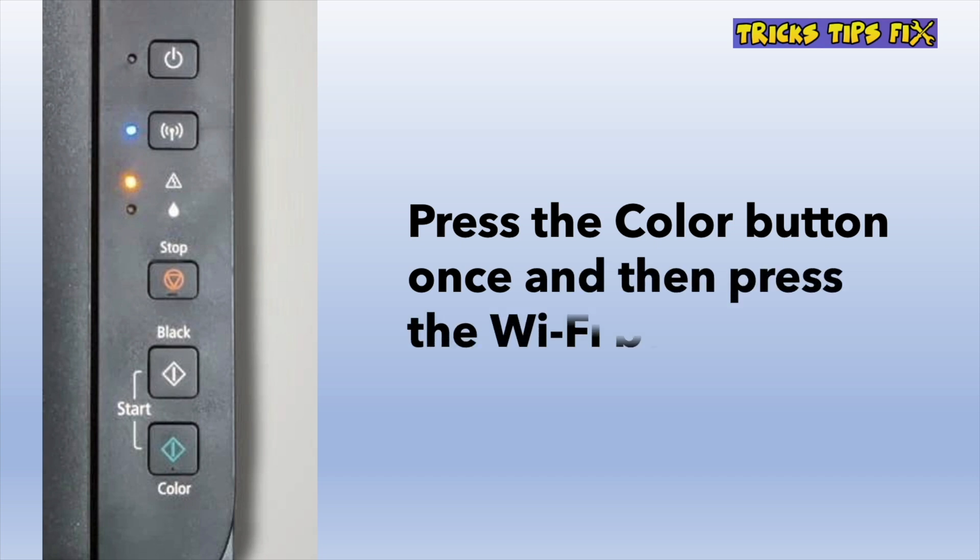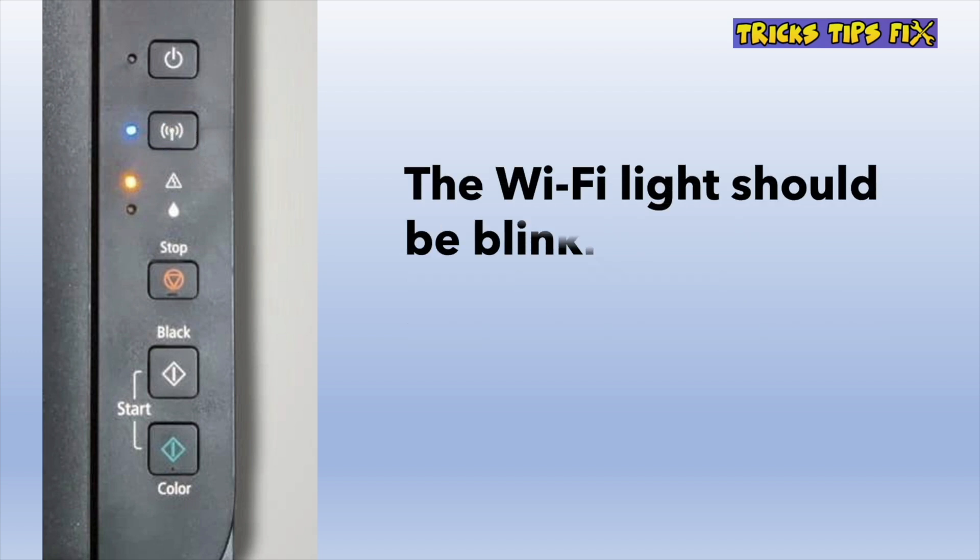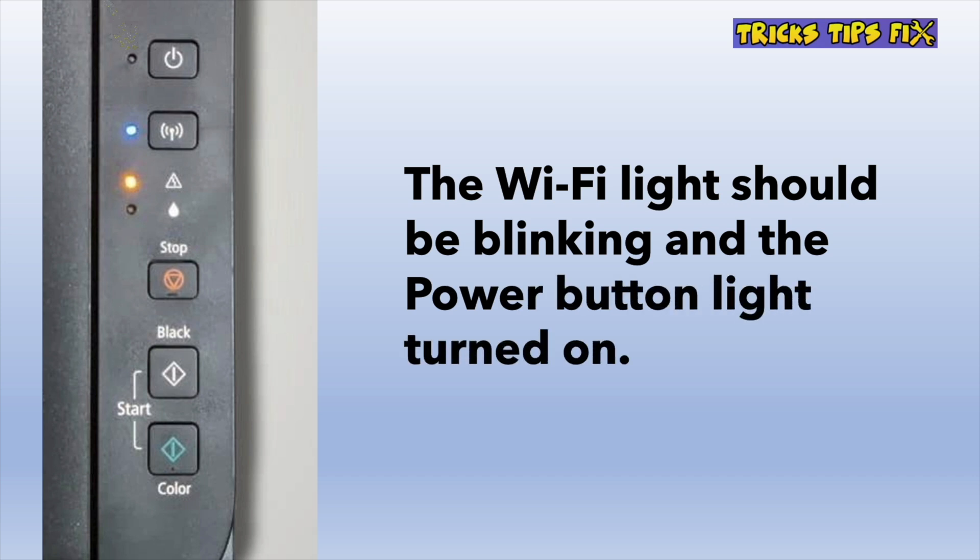Then press the Color button, which is the last one, one time, and then press the Wi-Fi button one time too. To know if you did all these steps correctly, the Wi-Fi light should now be blinking and the power button light should stay on.